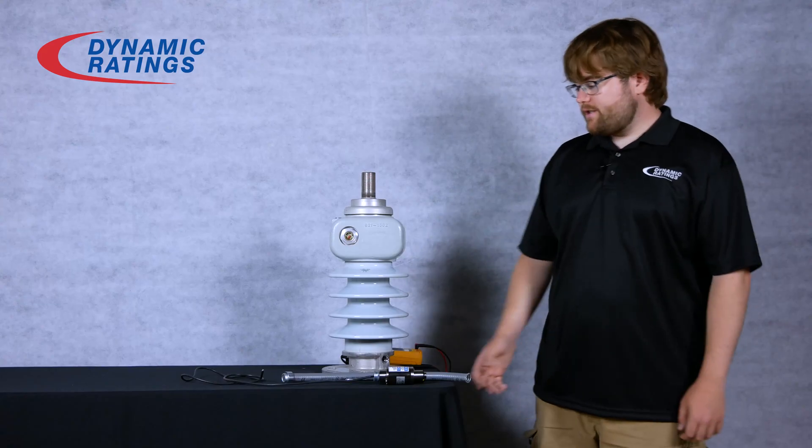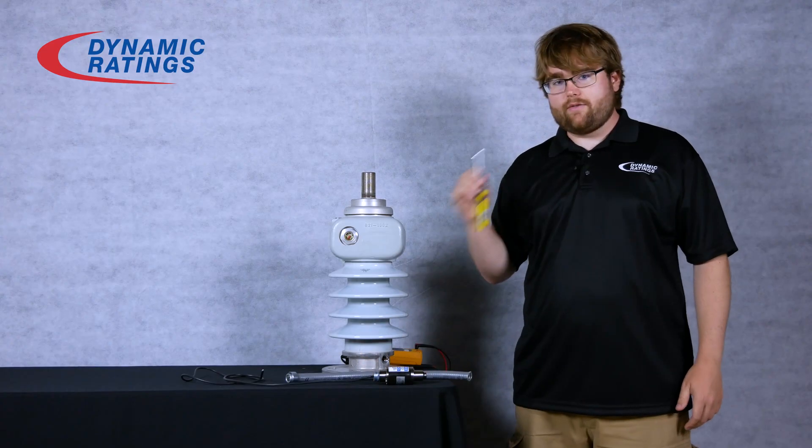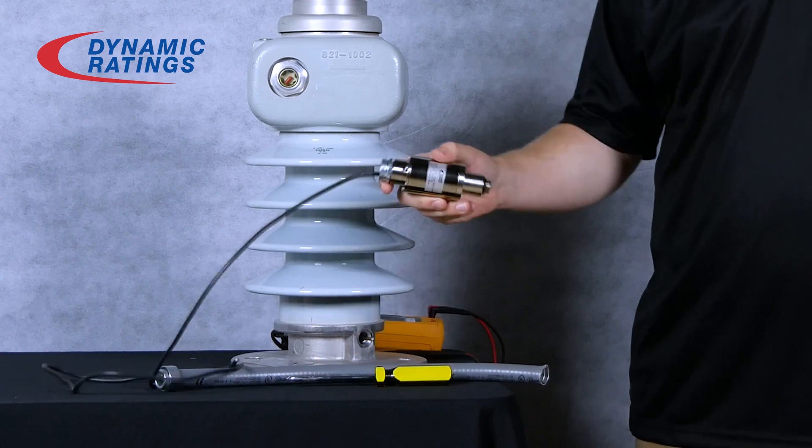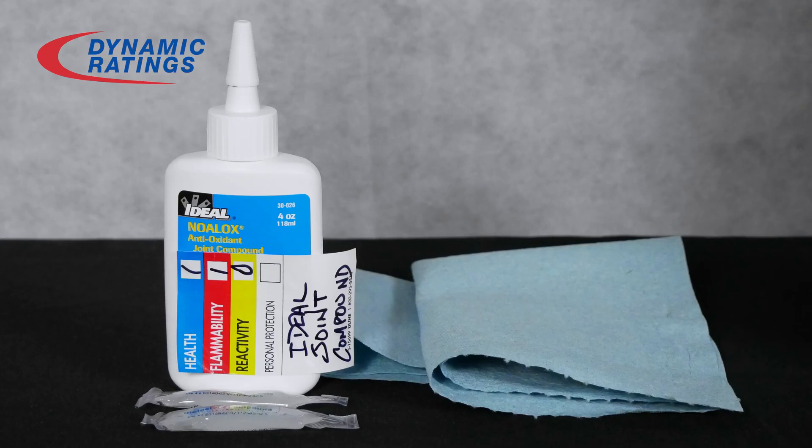To install your bushing sensor, we'll need seal tight to run to your C1 test tap, a Phillips head screwdriver, the actual sensor, a multimeter, rags and grease for your o-ring.